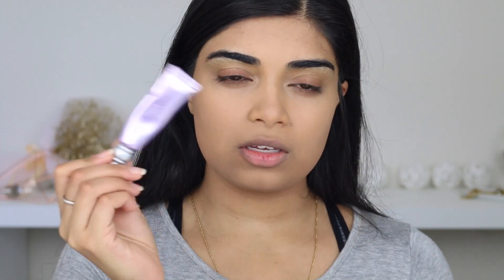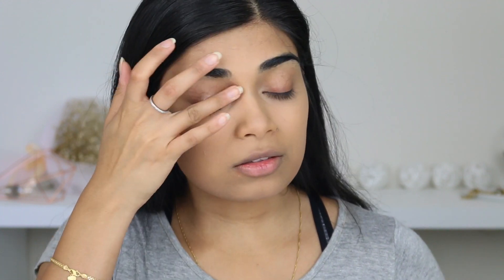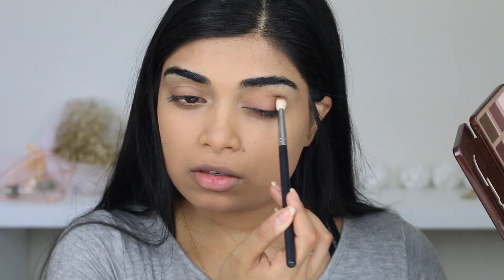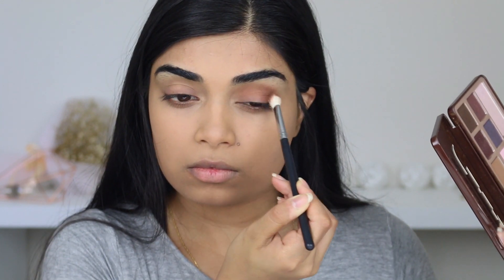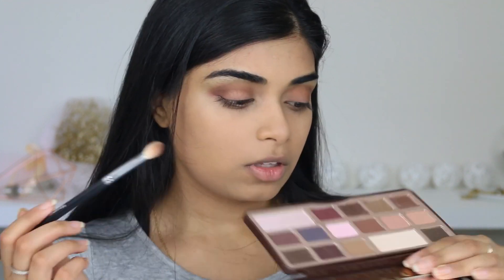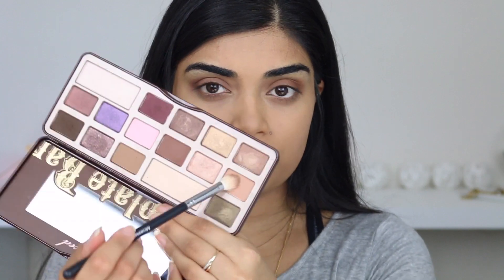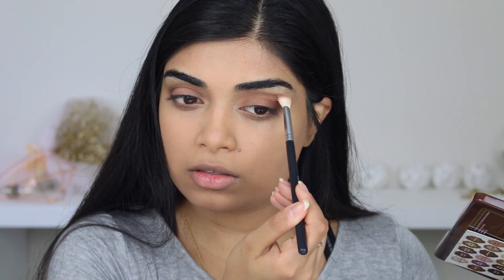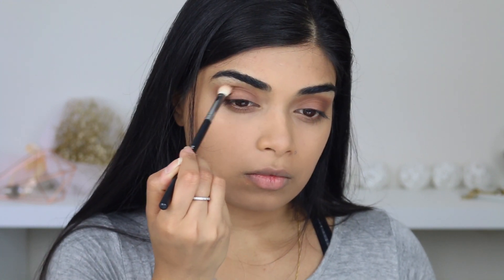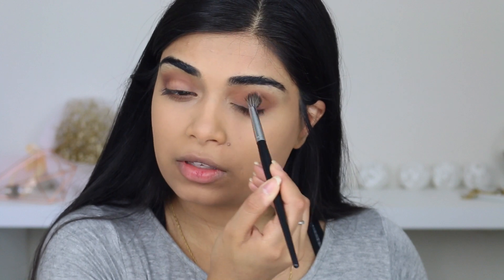So I'm going to use the Urban Decay Primer Potion. Okay, I'm going to go in with my Too Faced Chocolate Bar Palette — are people still using this palette? I don't know. I'm going to grab the shade Semi Sweet, which is this one here, and just put that over the edges. And then I'm just going to grab a Morphe brush, this is the E27, and just use that to lightly blend everything out.